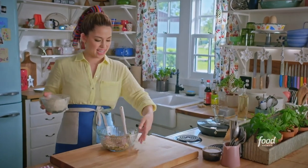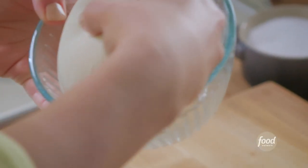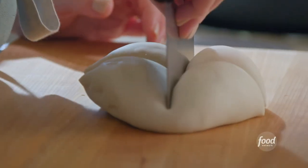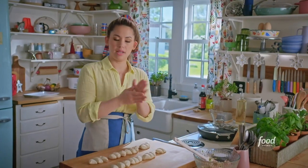I'll go get my wrapper dough. I made this earlier — it's rested and I'm ready to divide it into balls and roll out rounds. It's just flour, water, and salt, kneaded together until smooth. I'll divide it into 24 balls and roll them all into balls.